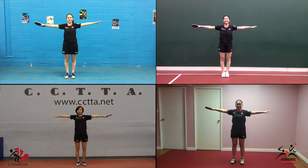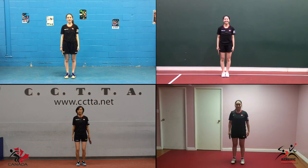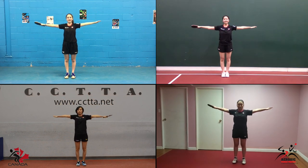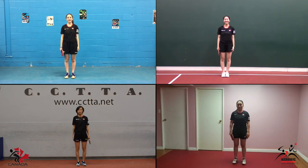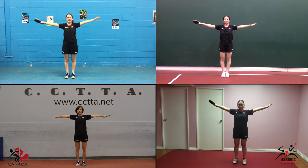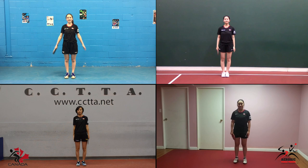Aerobic Table Tennis is a fitness programme designed to introduce newcomers, especially girls and women, to the Olympic sport of Table Tennis. At the beginning of every session, you should always perform a warm-up.